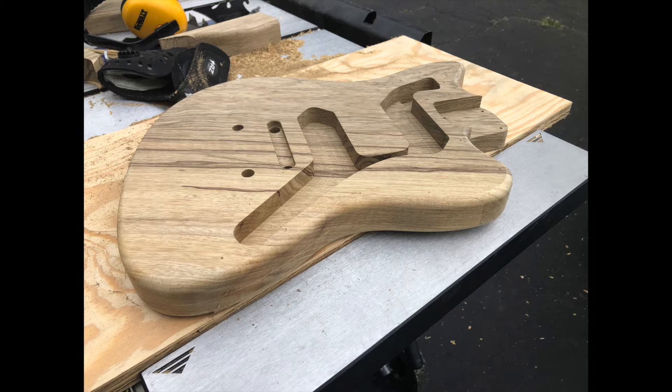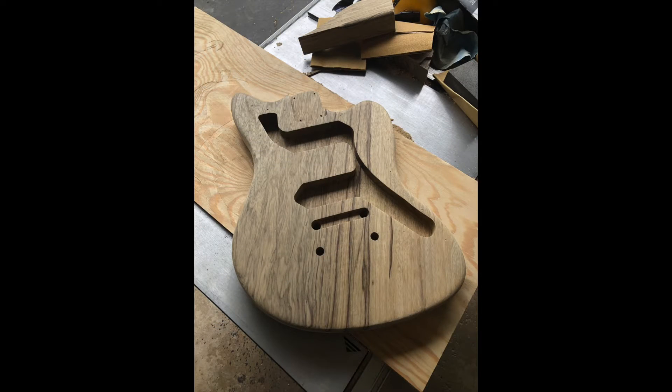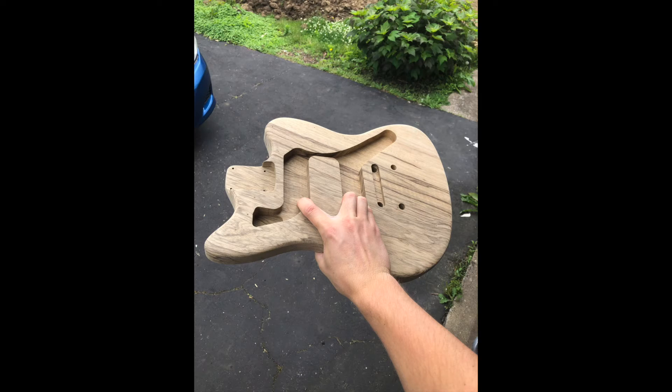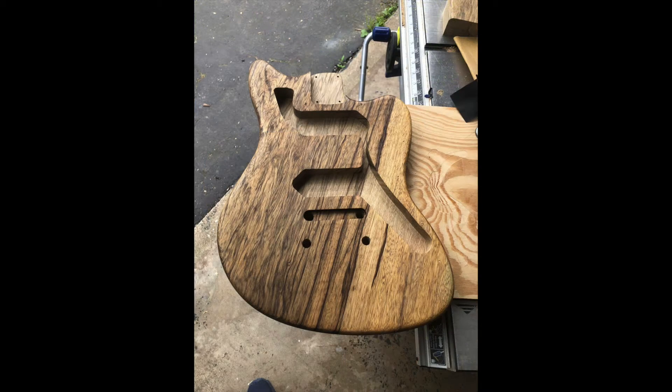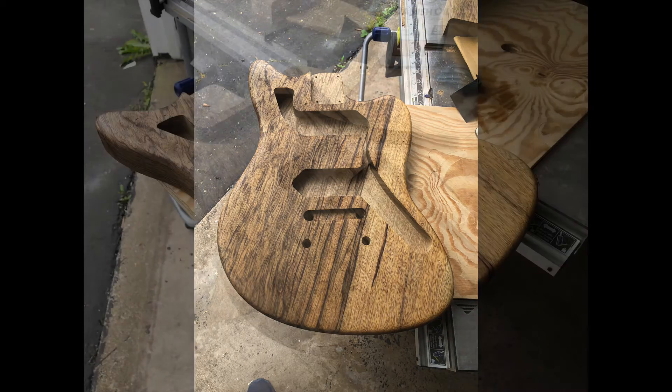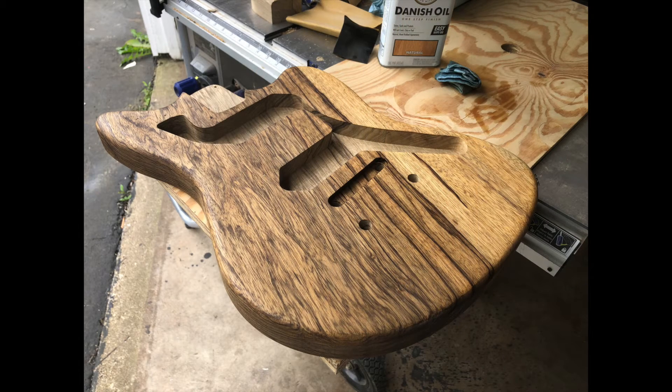For sanding I started at 100 grit and went all the way to 600 — maybe a bit excessive, but I really wanted this thing to show off itself. I used a Danish oil to finish, and I just love the way the black limba pops right out with the Danish oil. Here are a couple cool shots of it.